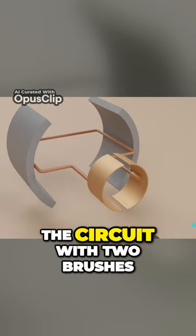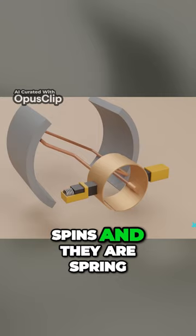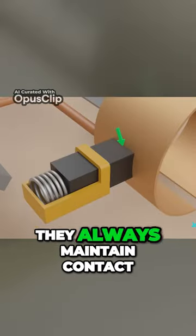Now we connect the circuit with two brushes on the side. These brushes will slide along as the commutator spins, and they are spring-loaded so that they always maintain contact.